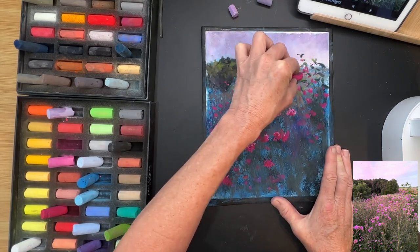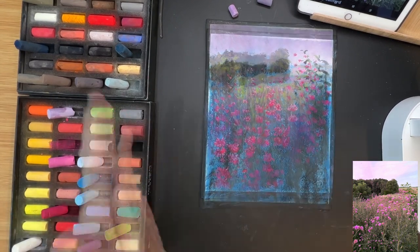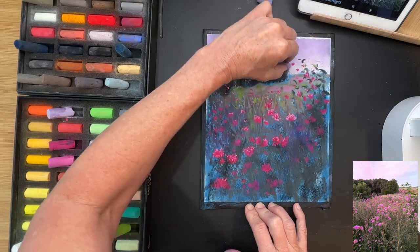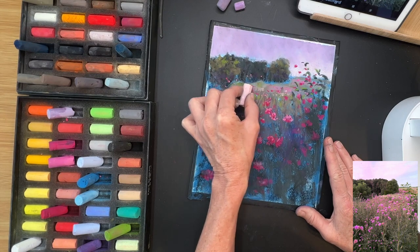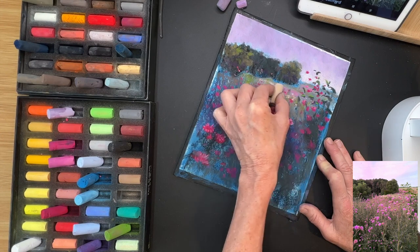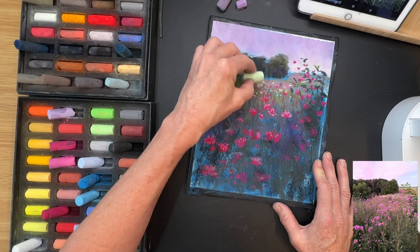Now I want to pop some pink flowers up over where the trees are to create contrast — super tiny pink flowers way back there. First though, I'm blending the sky a little bit. Once you get a few pastel layers down they look kind of chunky, so I used another pastel to blend the colors — I let the pastel blend rather than using my finger, which keeps things looking more fresh and less muddied. Here I'm using a lighter value, a more neutral one, putting in hints of lighter-value flowers in the distance.